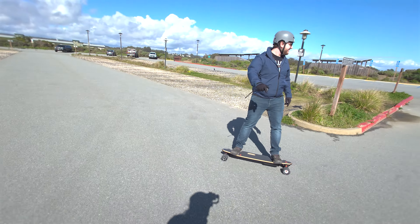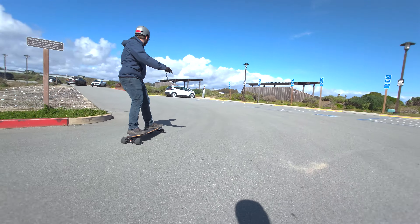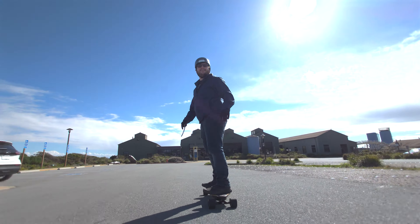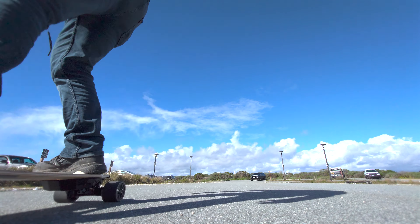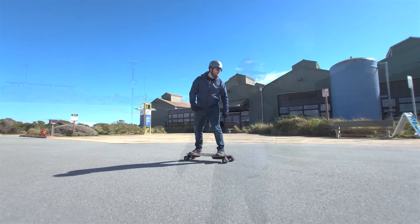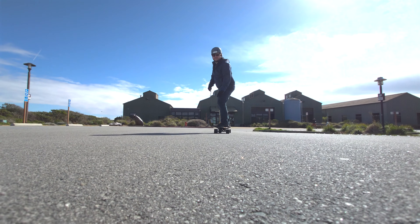We went ahead and did something special for this episode — I brought on my friend Joe, who's never been on an electric skateboard before. I figured, why just hear from me? If this is a great board for beginners, let's hear from someone who's completely new to it. We put him through his paces, didn't take it easy, and it was a great time.